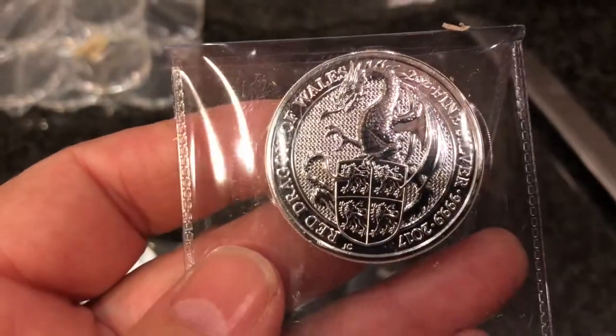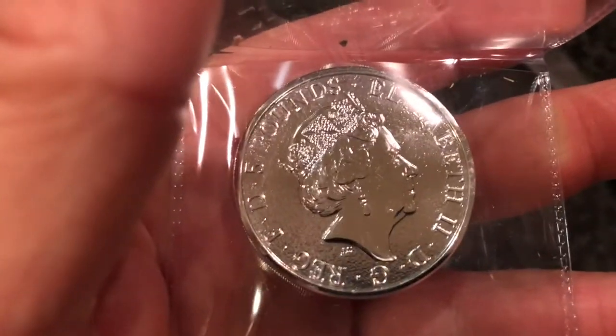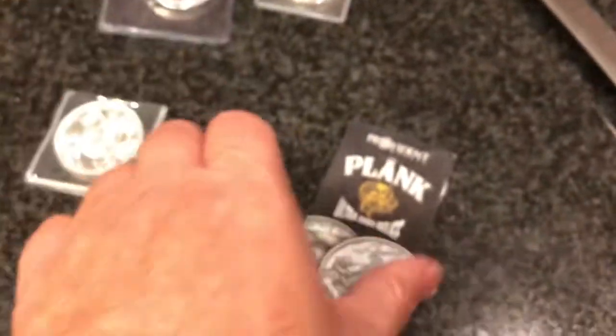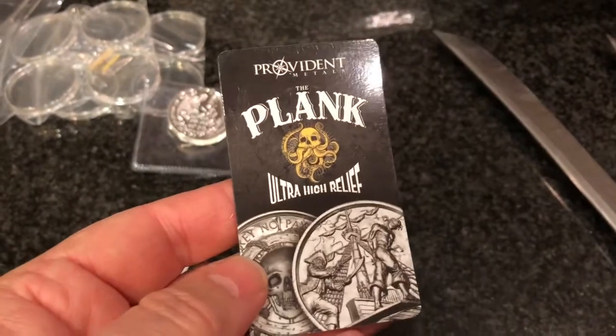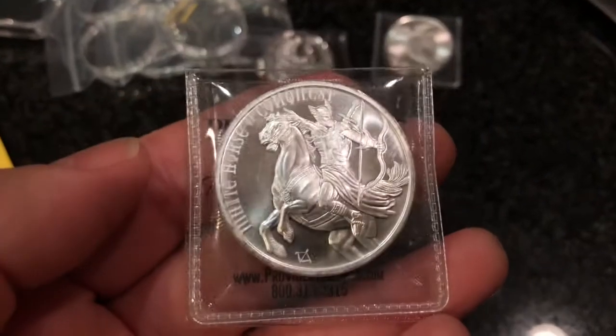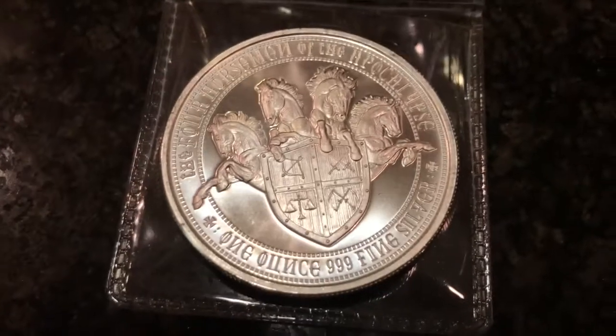I picked up one of the Queen's Beasts — this is the Dragon of Wales, the Red Dragon of Wales. Look at that — wow, those are so nice! I've neglected that series for a little while; got to get back on board and get the display box for that one. They were still advertising the Elemental Privateer rounds back then — let's put that in the refrigerator too. I'm sure my wife will love that.